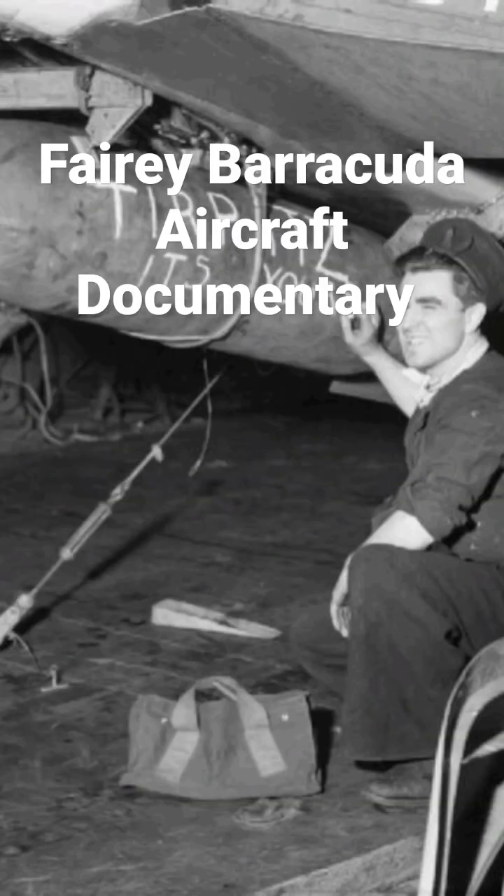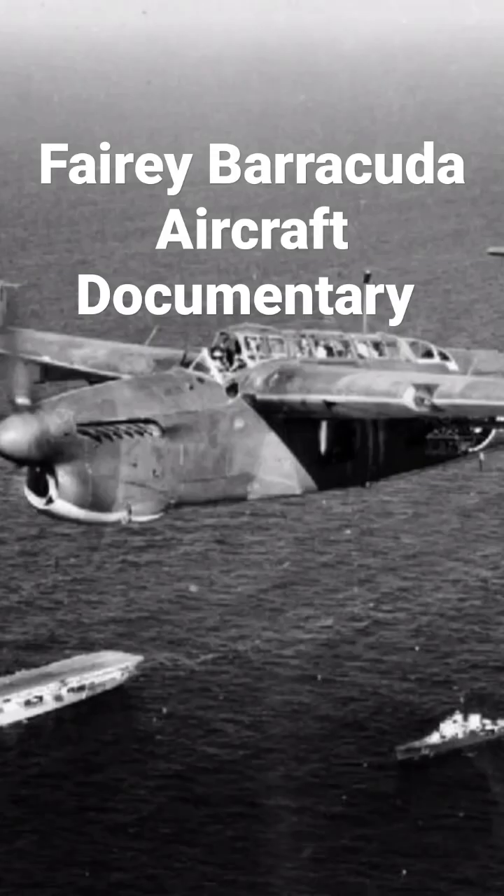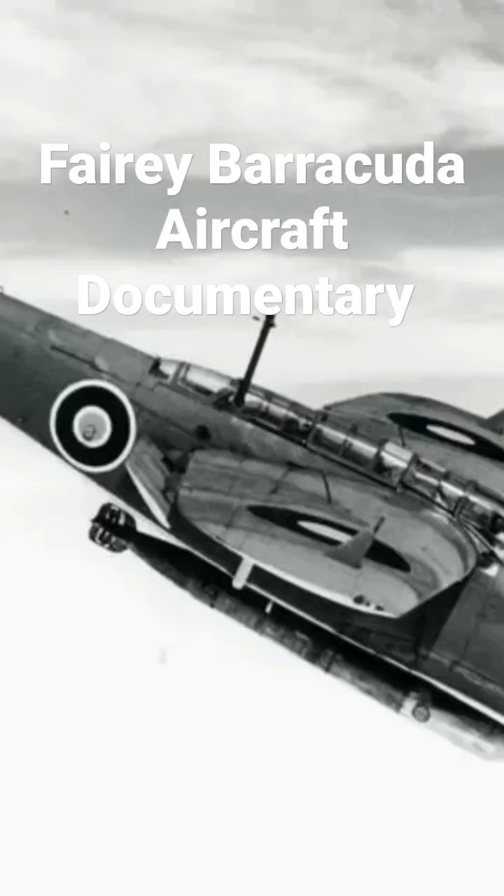On the 7th of December 1940, the first Fairey prototype conducted its maiden flight. Early testing revealed it to be somewhat underpowered. However, the definitive Barracuda Mark II had a more powerful model of the Merlin engine, while later versions were powered by the larger and even more powerful Rolls-Royce Griffon engine. The type was ordered in bulk to equip the FAA.